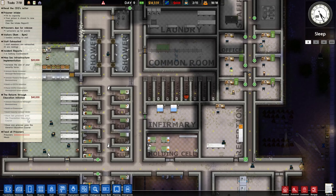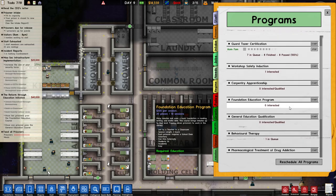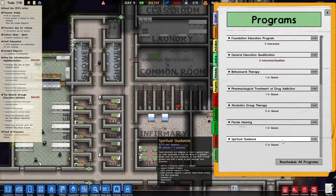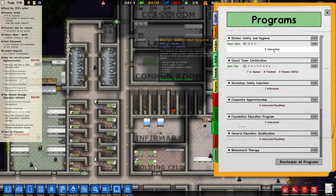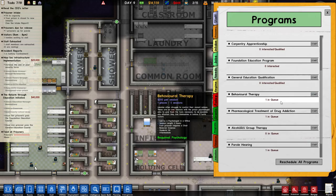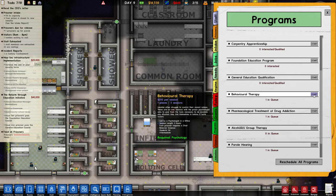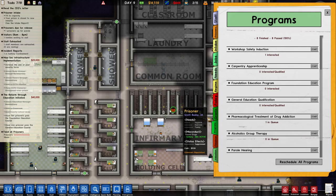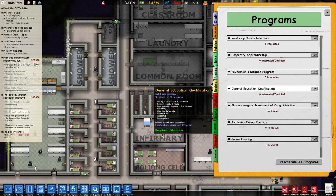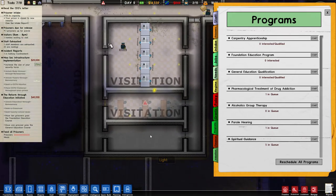Ten prisoners passed the foundation education — yeah, that's going to take a long time. Guard taser is doing well. But other than that, we have spiritual guidance — that would be good at some point but we don't have the money right now. Kitchen safety has zero persons interested. Workshop — just the one. Behavioral therapy — can I see who wants to take this? Maybe it's Adam, that would be interesting. No persons interested in general education qualification.